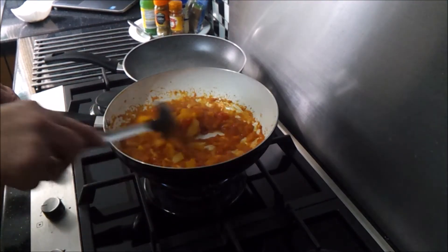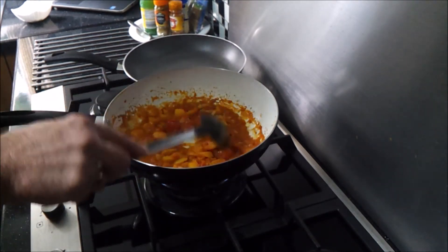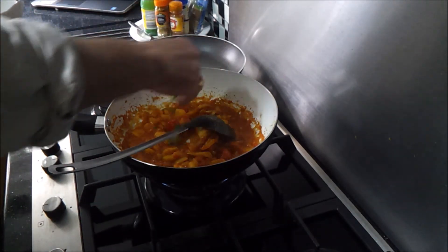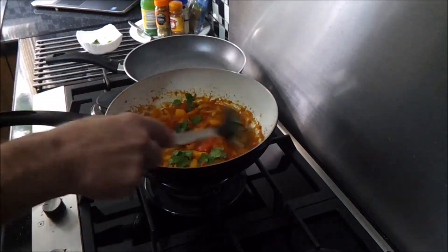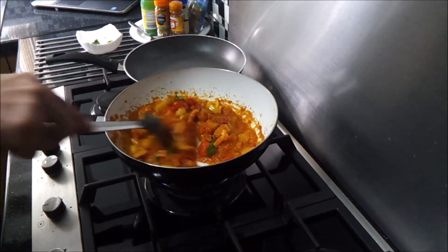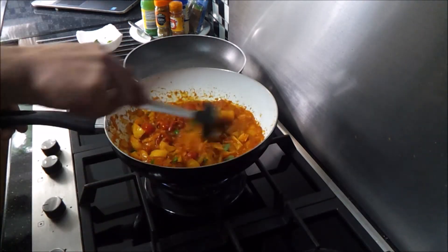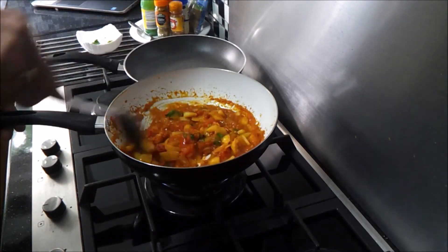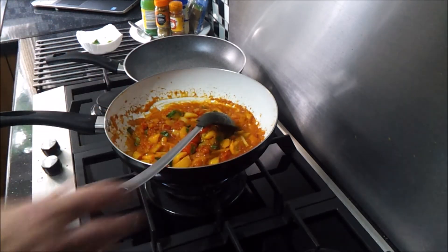This is simmering away — it's been simmering for a good 10 to 12 minutes. I've got some coriander and I just want to throw a bit of that in. While you're stirring this, don't forget to turn your chicken over in the oven — you don't want it to burn on one side. I'm going to leave it for another 5 to 10 minutes.